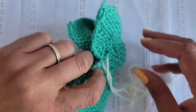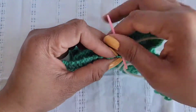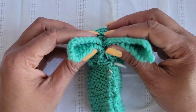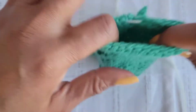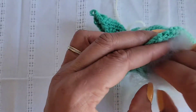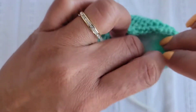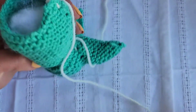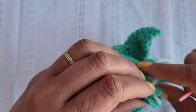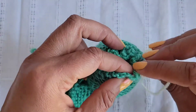Next, you are going to sew this side of your square to the end. When you get to the end, stuff some more fiber fill into the bottom part of the rabbit, and then close the rabbit's body.